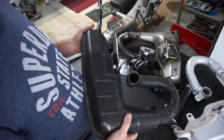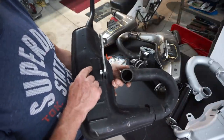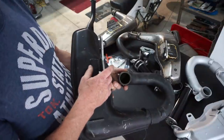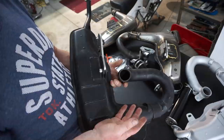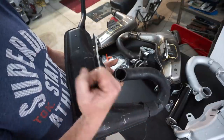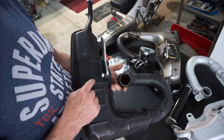Everybody was pretty happy with this exhaust, except for the brackets being a little weak, and they started suffering from cracks on long journeys. So BGM, in their goodwill, decided to upgrade, and they changed this bracket when they moved to the V4.